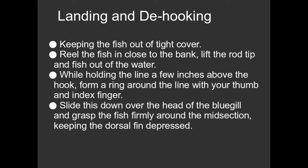What I taught them was that when you've got a squirming, flopping, flapping bluegill on the end of the line, take your index finger and your thumb and encircle the fishing line. And then run that down to the head of the fish.